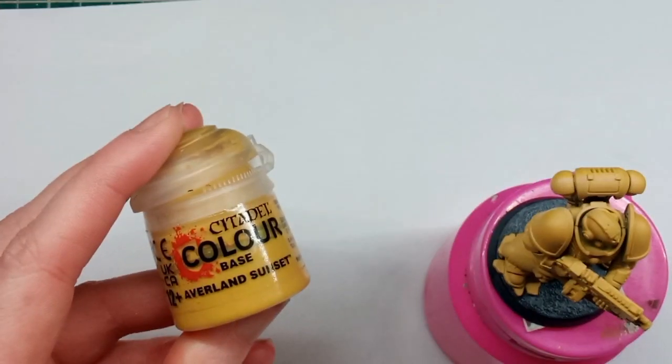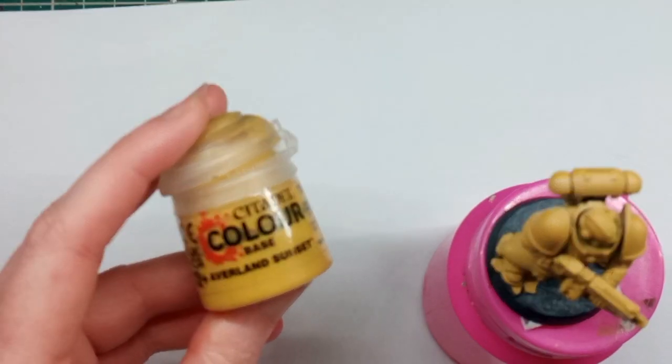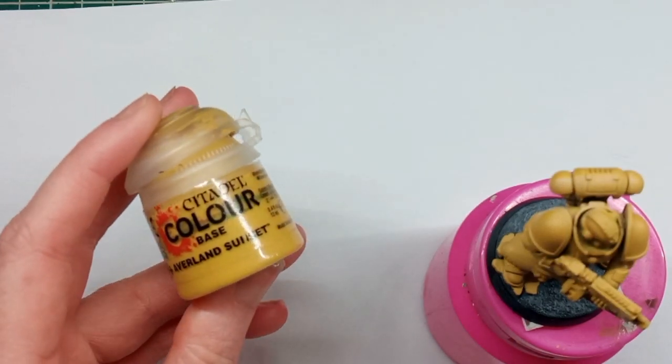If you don't want to get that rattle can, that's fine. Prime the model in white paint and then get a base coverage of Avalanche Sunset. Some people like to use pink first and then put the Avalanche Sunset over the top — that's perfectly fine, it's up to you.